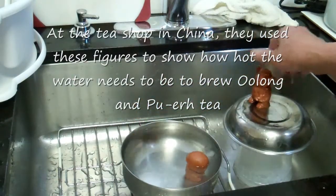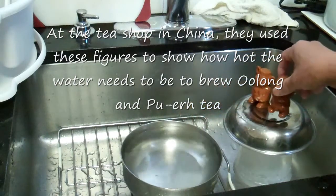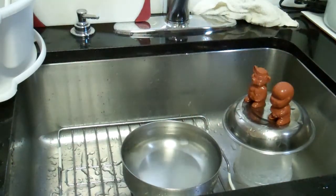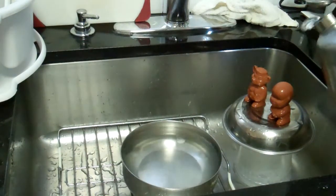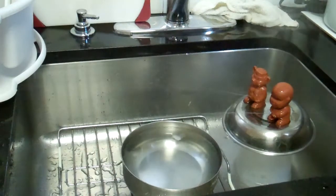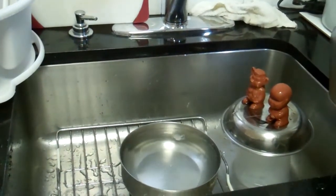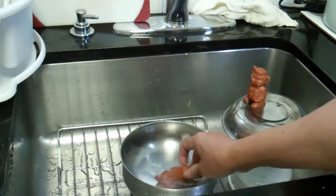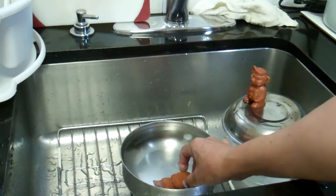I got three of these for five dollars but I broke one of them already. Now they're shooting water quite well — both of them, kind of cute.